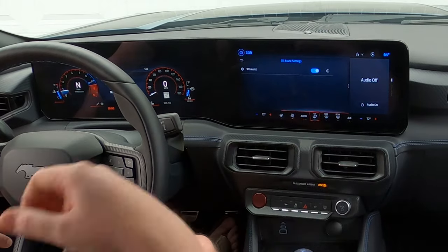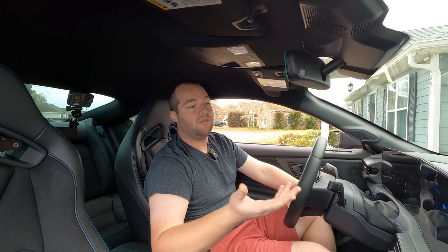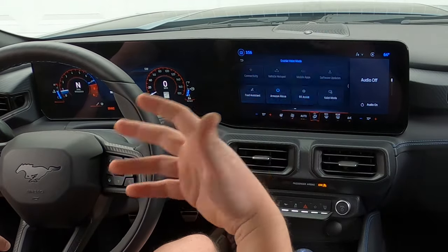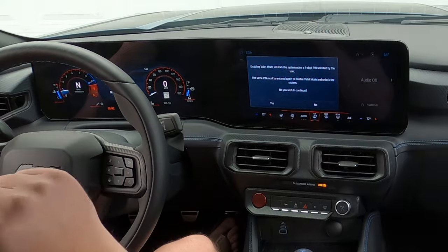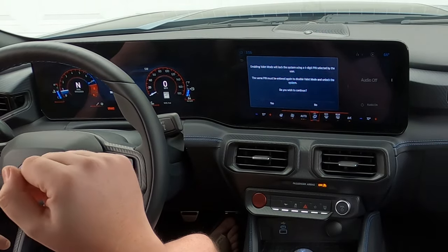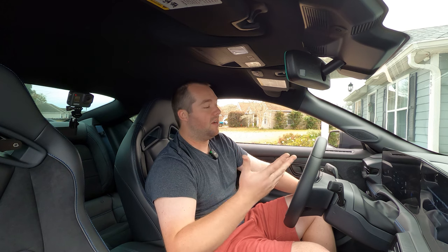911 assist — very simple, they've had this on Fords for a long time. If you get in an accident and the airbags deploy, it'll automatically call 911 for you. Valet mode — enabling valet mode will lock the system using a four-digit PIN selected by the user. The same PIN must be entered again to disable valet mode and unlock the system.